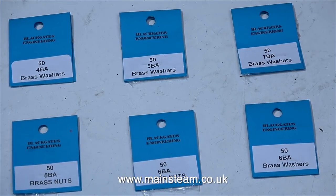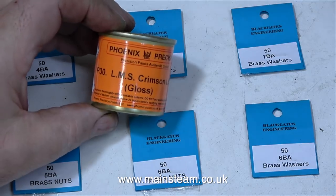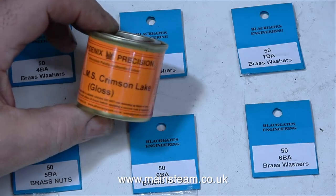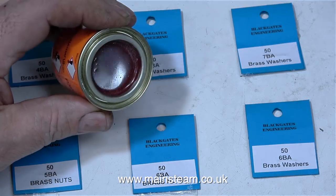I went up to Blackgate's Engineering to buy some parts that are needed, and I'd like to thank Geoffrey for the gift voucher he left there for me — thank you once again, Geoffrey, that was very kind of you. While I was there I also bought a tin of Phoenix Paints LMS Crimson Lake paint, because I'm seriously considering painting the Stuart Sirius in this colour.